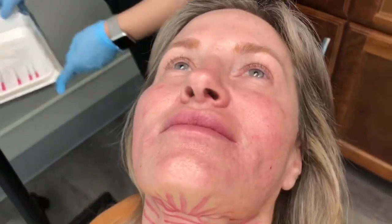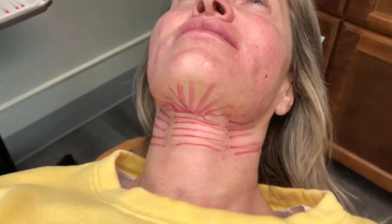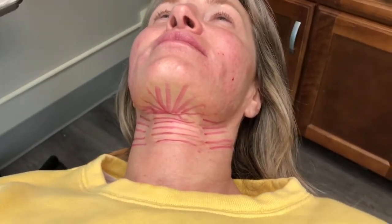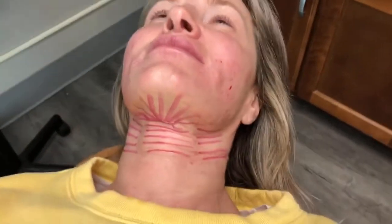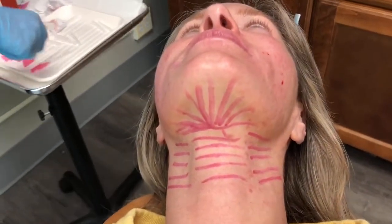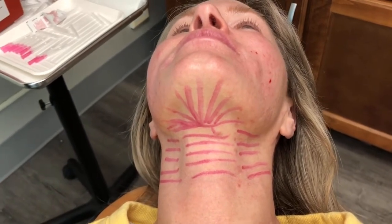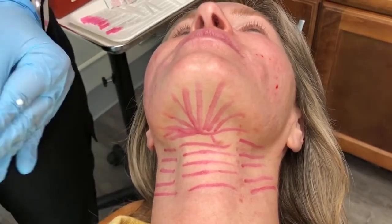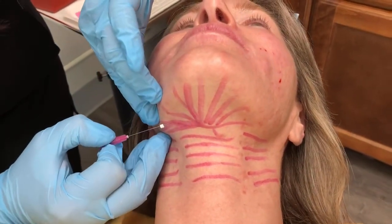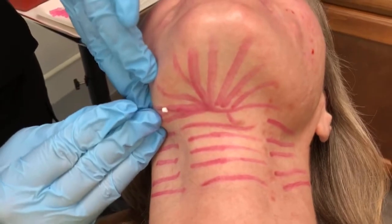Now let's go ahead and go to the chin — the magical chin. Everybody wants that chin. We want to get rid of that submental fat and tighten that chin. Getting rid of submental fat permanently, we can certainly also use Kybella, but the problem with Kybella is it will not tighten skin, and you get all this swelling.